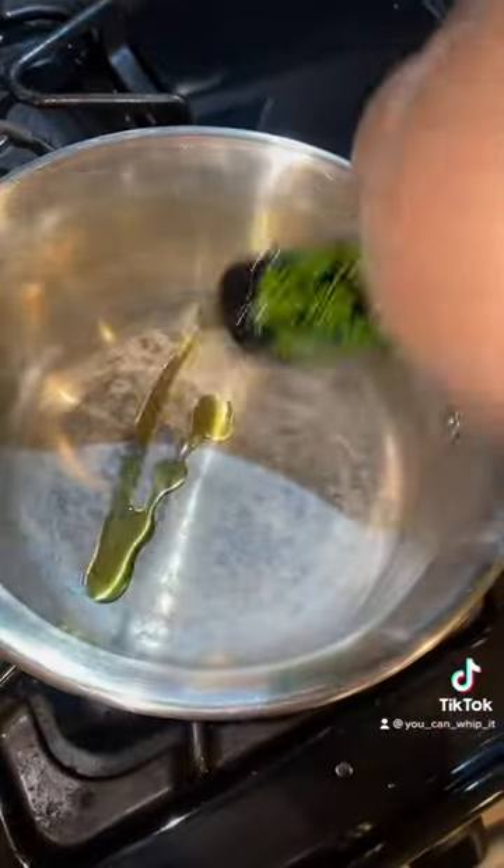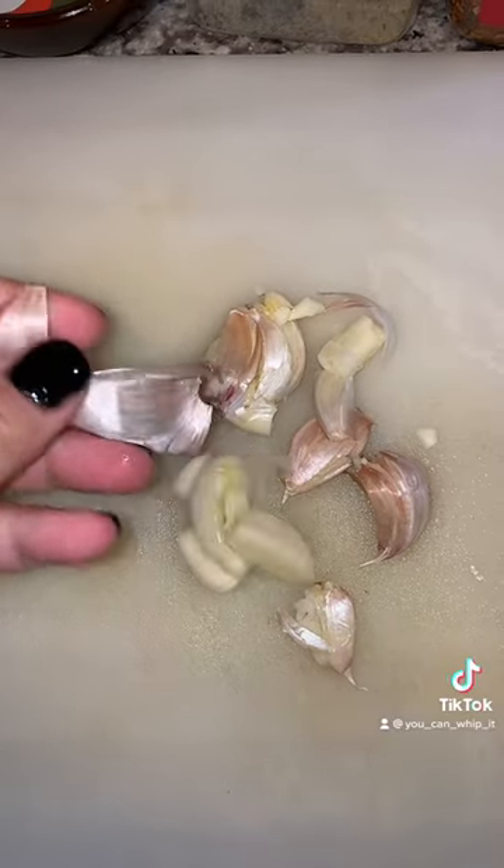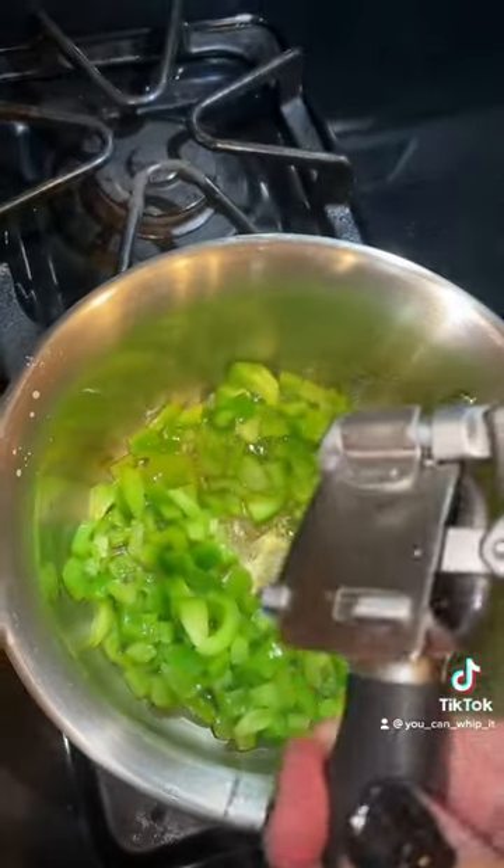Add a little olive oil to a pan and add your bell pepper in. Smash up a couple of garlic cloves so you can get the skin off. Next you're gonna want to press your garlic in.